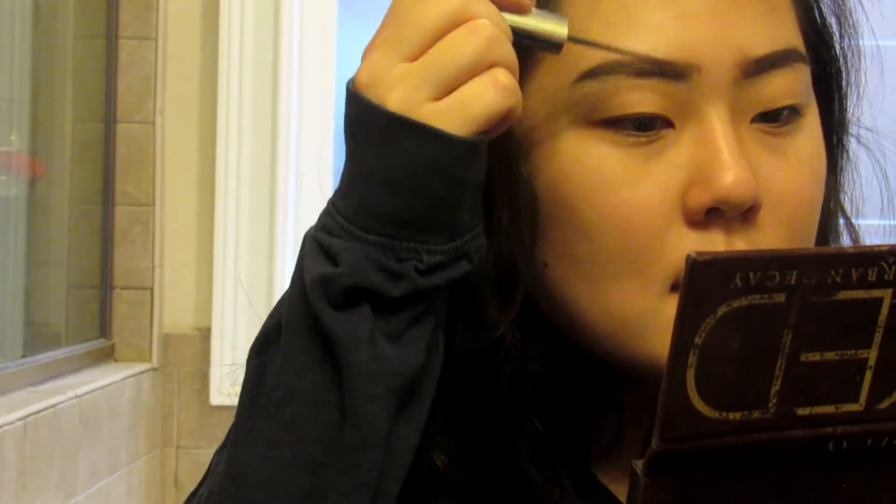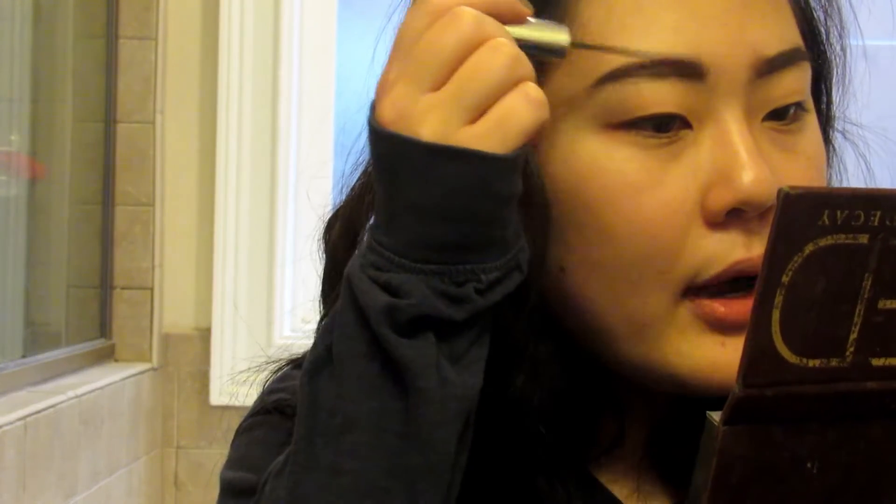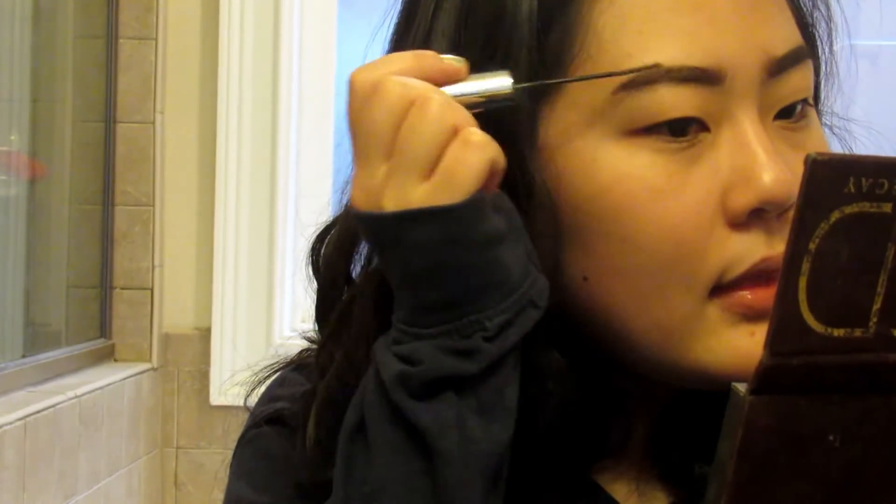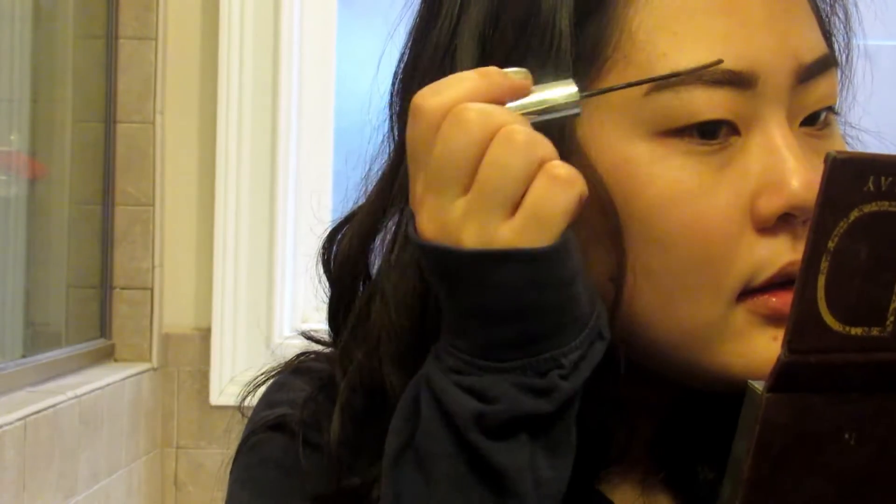To set my brows in place I'm going to be using this e.l.f. clear brow gel. I'm just going to comb through my brows with this brow gel. I really like having fluffy-looking brows, so because this isn't tinted I just dive in first to the front of my brows and then brush my way out. Anyways, that's how I do my brows. I'm going to go through the rest of my makeup in another video so stay tuned for that. If you like this video, please give me a like and thumbs up — all that cool jazz — and I will see you next time. Bye!